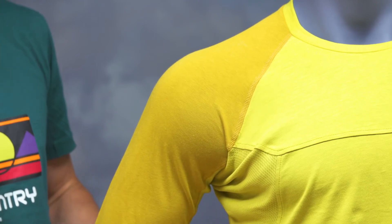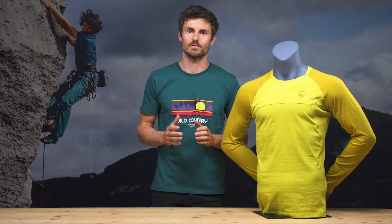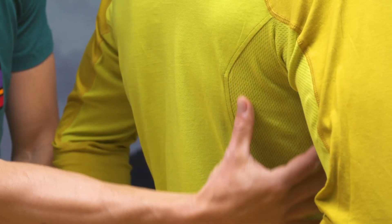This is a high-performance and very stylish long sleeve tee. We cut it slightly longer at the back and it has a raglan sleeve construction.